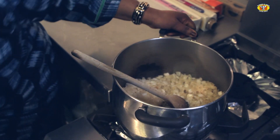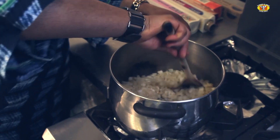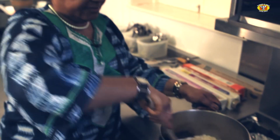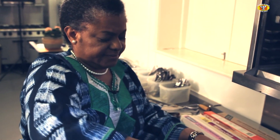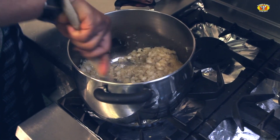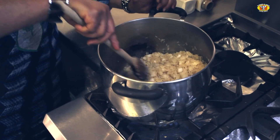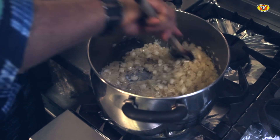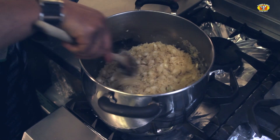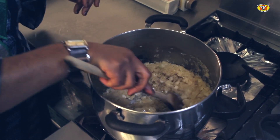I'll increase the heat slightly just to get it going. What I'm essentially aiming for is to begin to get the onions to brown, and for the flavor of the onion to be infused into the grains of rice.